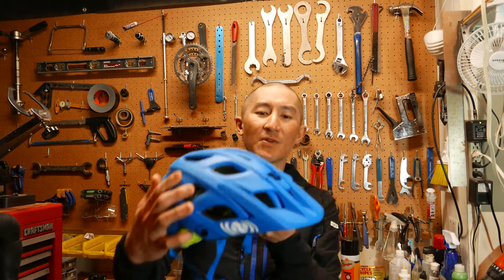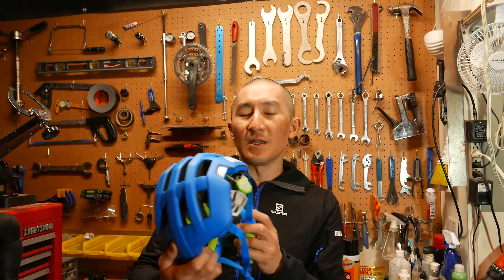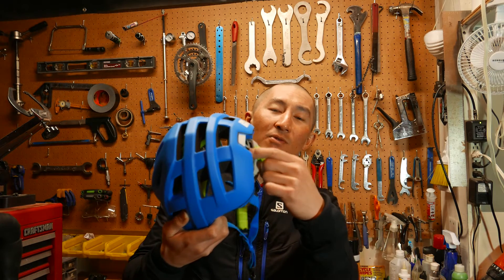First of all, you're going to have 22 really large vents with some internal air channels. There's going to be an adjustable MX style visor with crash release. The retention system they use is called ErgoFit Ultra, and the knob for tightening it has a nice rubber grip on it. The claimed weight is 320 grams, and when I pulled it out of the box I really could not believe how light it was for an enduro style helmet.